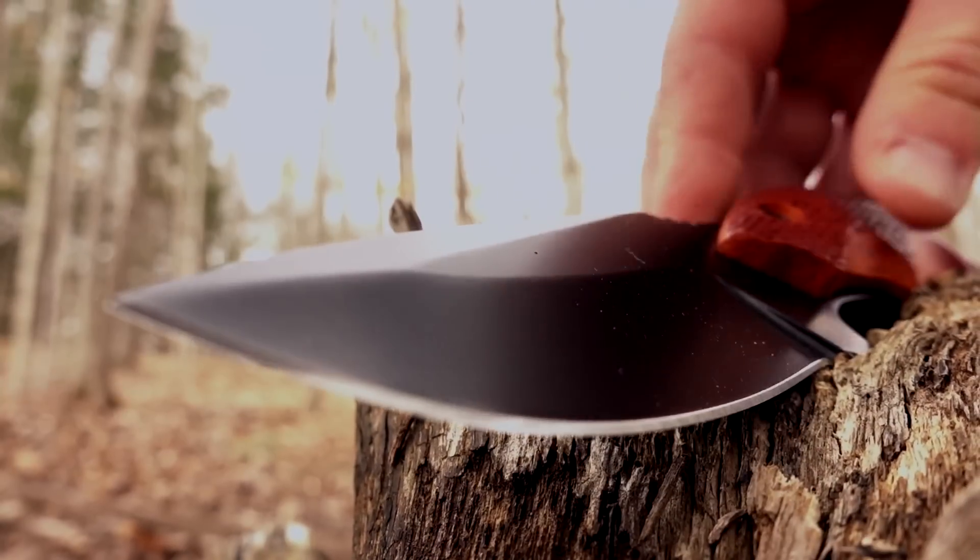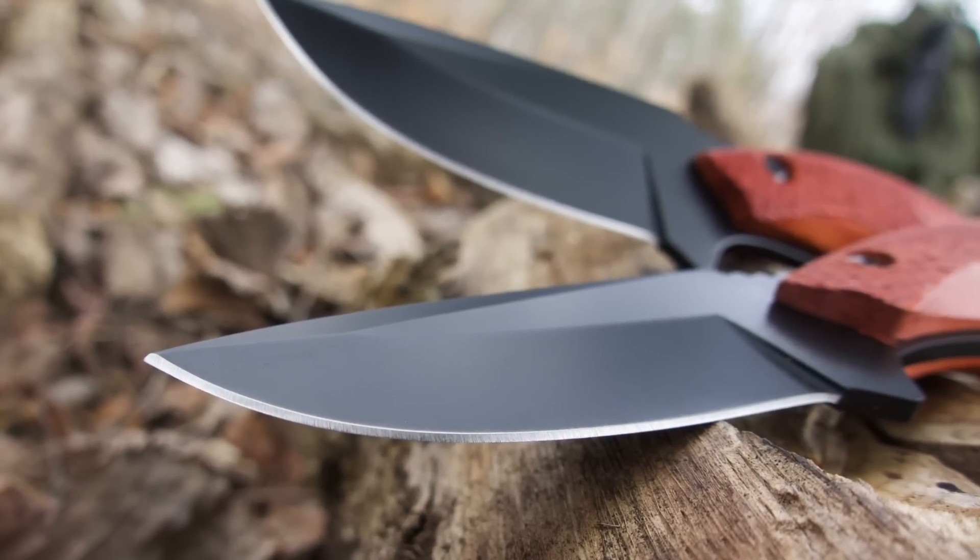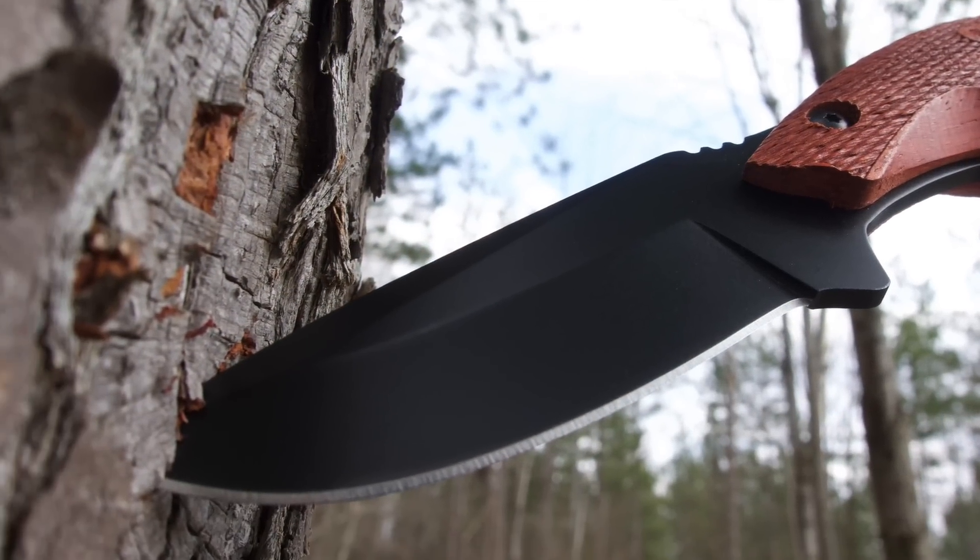Innovative blades for the modern woodsman. This is the Old Timer Copperhead 2141 OTRW full-tang fixed blade knife.